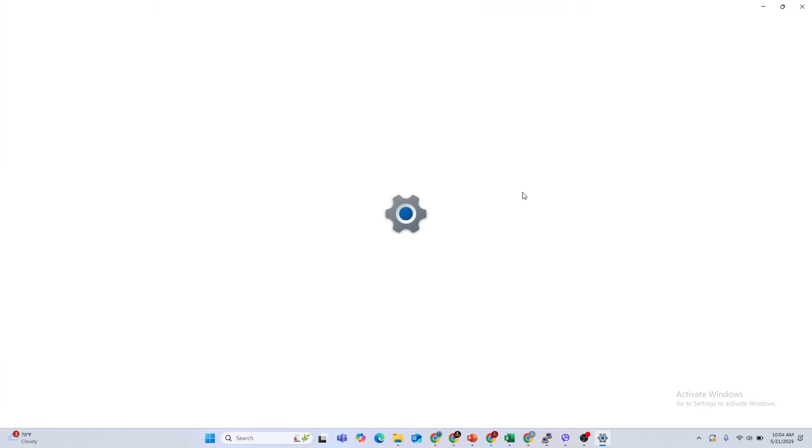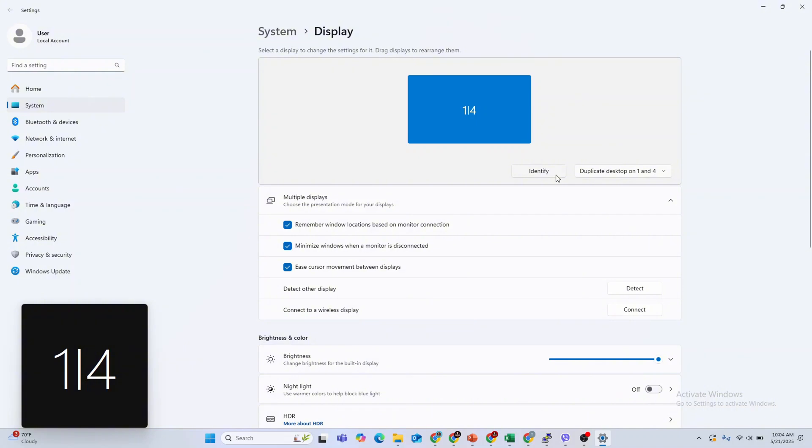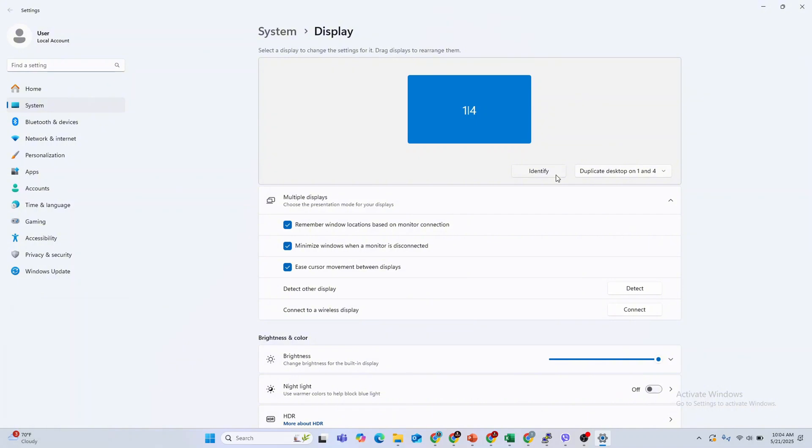Right-click, then go to Display Settings. You can see here you can click Identify and it's going to check all these display settings. You can also go ahead and extend on one and four.